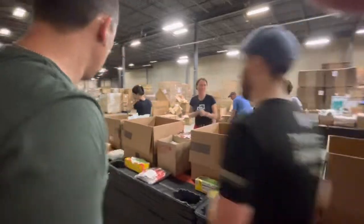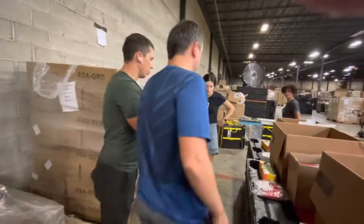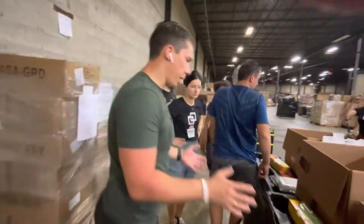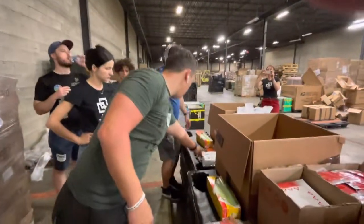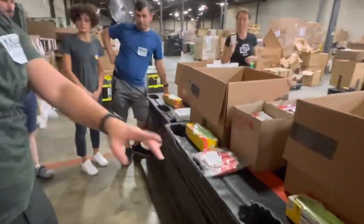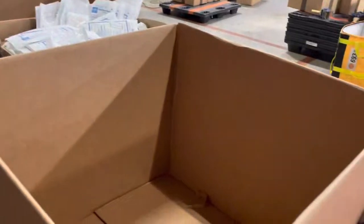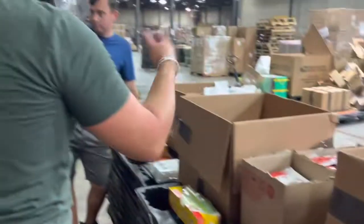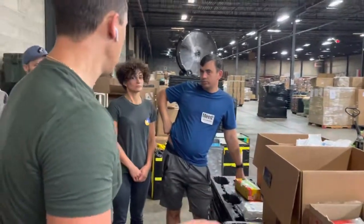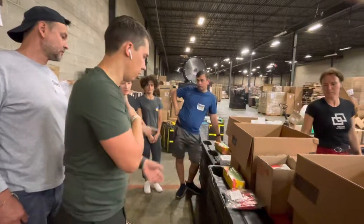We have everything prepared. We will count how many pieces we need to prepare, so leave one as an example on each station. If it's full, just put it and put the next box. Our goal is to pack 100 — 100 of each.